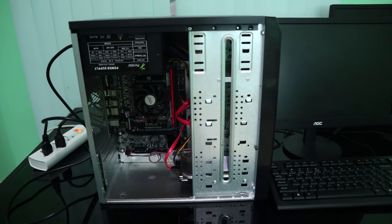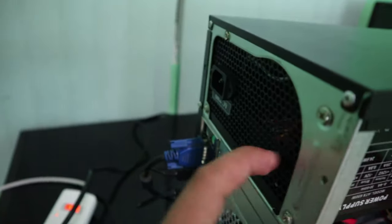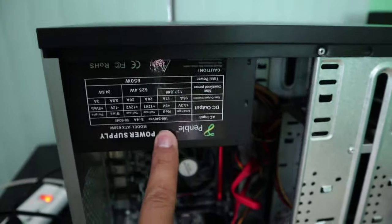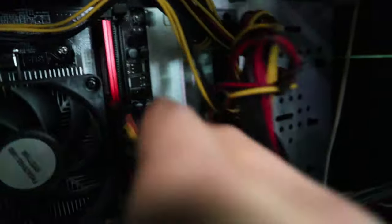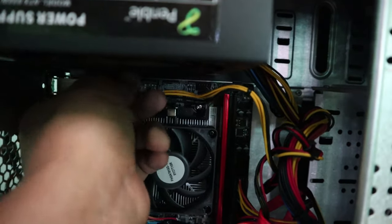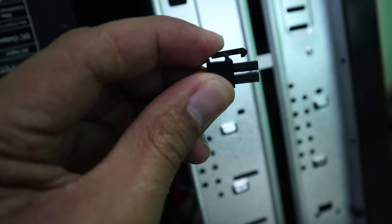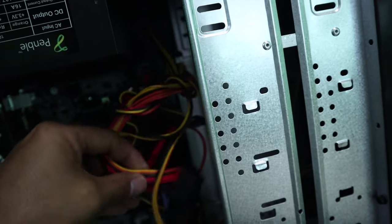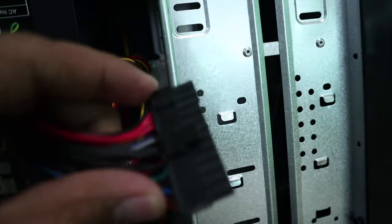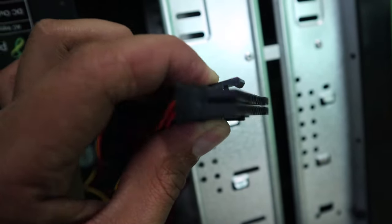Since this computer is already open, we need to unplug all the cables. Starting from the power cable connected to the power supply, then disconnect the internal power cables — the one for the hard drive, the main power connector for the motherboard, and the 12-volt pin power. Make sure when pulling these connectors, you press the lock tab, because it will be very hard to remove without pressing it.